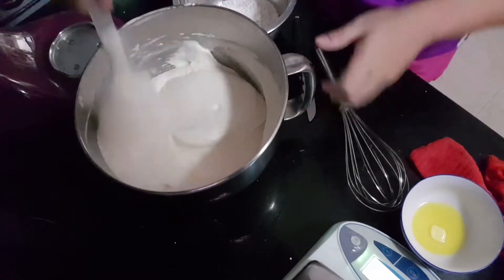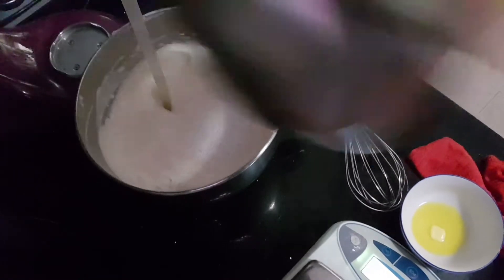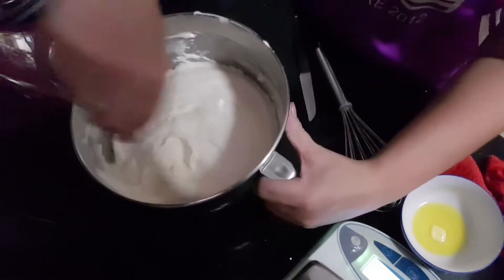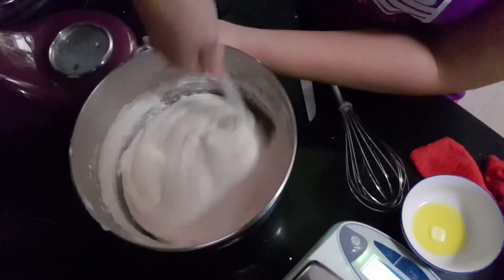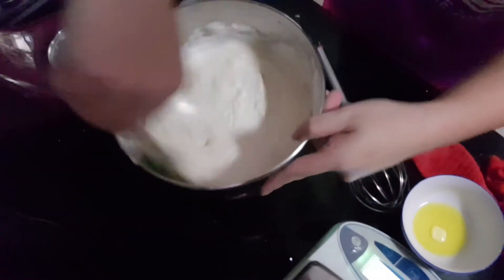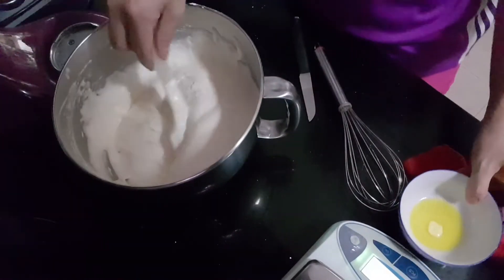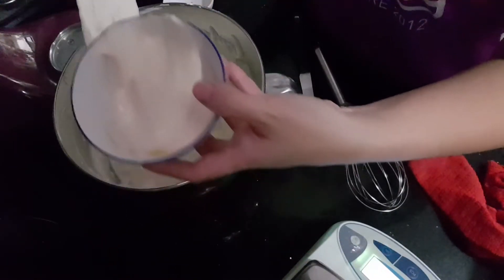Okay, that's kind of salt. And butter here.